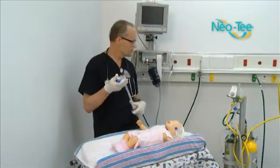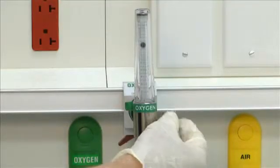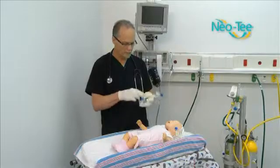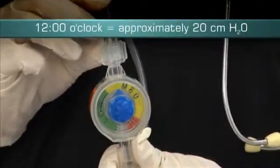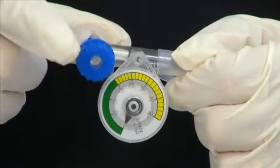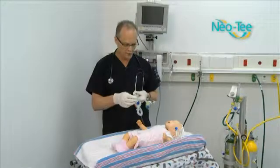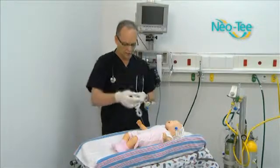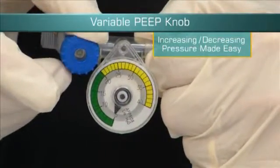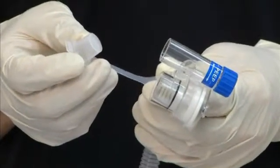Now the first thing you want to do — and there are some numbers to remember — is turn your flow meter on to 10. The second thing is to look at the PIP controller and put it at what we call 12, which is the 12 o'clock position. Our goal is to have 20 on the inspiratory side for PIP and 5 on the expiratory side. So to get started: 10 on the flow meter, 12 on the PIP controller, and the adjustment of the blue knob set to 5. To measure that, the device comes with a cap tethered to it so you can't lose it — that's helpful.